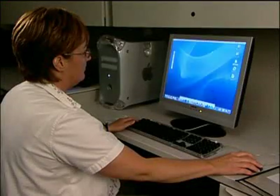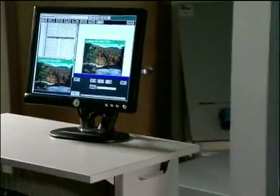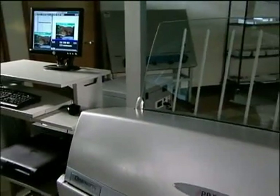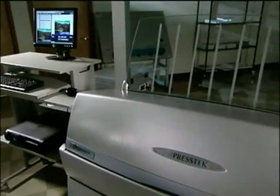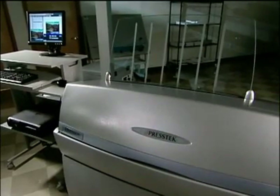Once ripping is complete, you can send the file over the network to the Dimension XL. The 425 is designed to adapt to your existing workflow environment, so you can capitalize on the benefits of a new CTP system while protecting your previous investment in your pre-press department.